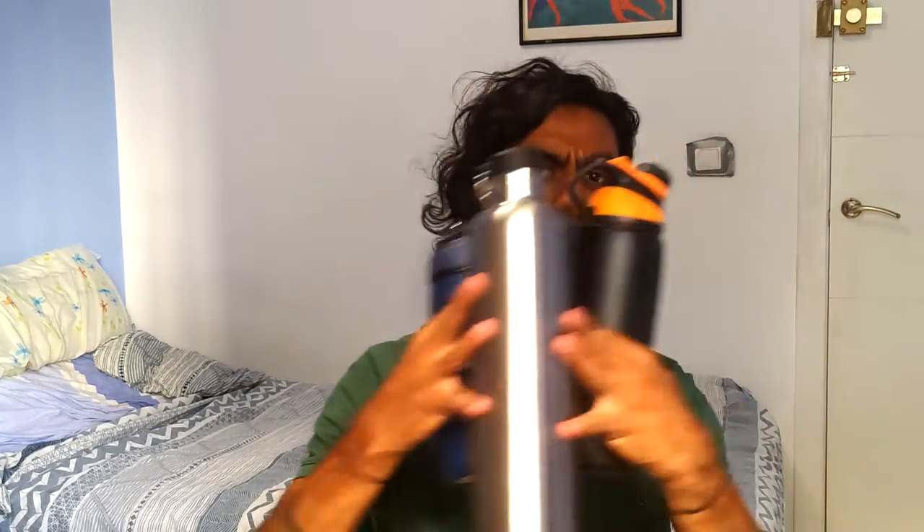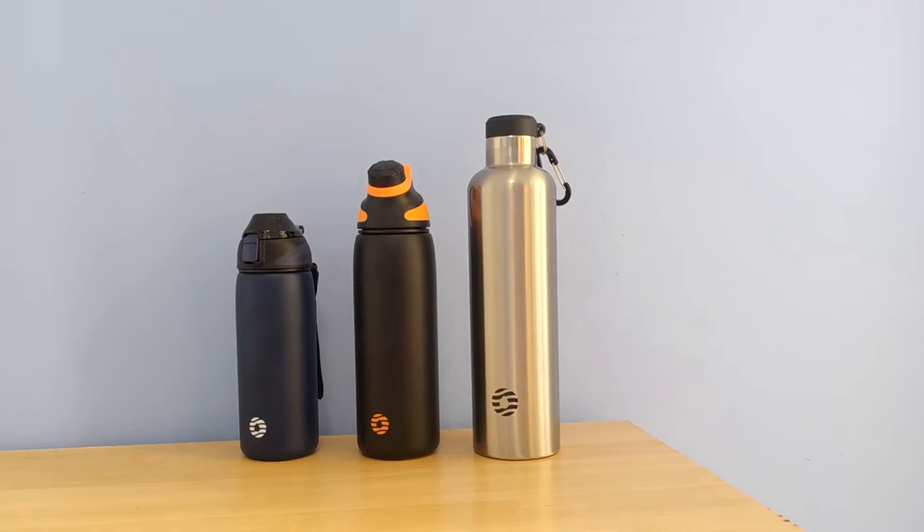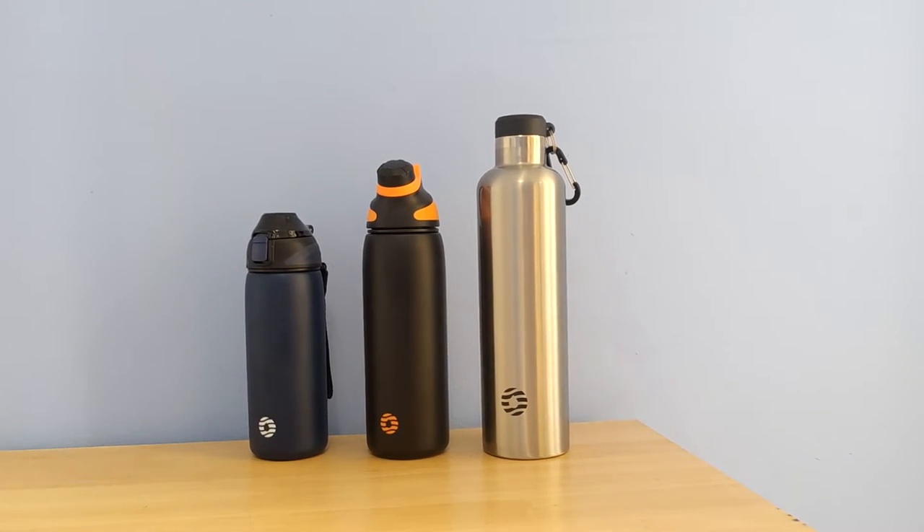Hey, Nish here. FJ Bottle sent me these three bottles to take a look at, and today I'm going to be running through them and telling you which, if any, are worth your money. I'm going to hold one because it's a lot easier, and first I'm going to talk about some commonalities between these bottles.